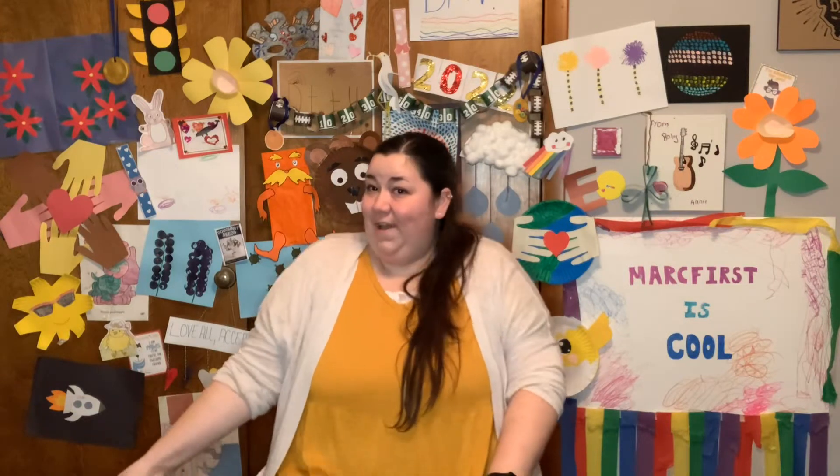Great job. Alright, we're going to roll those shoulders back and then forward five times. Here we go. 1, 2, 3, 4, 5. Now forward: 1, 2, 3, 4, and 5.